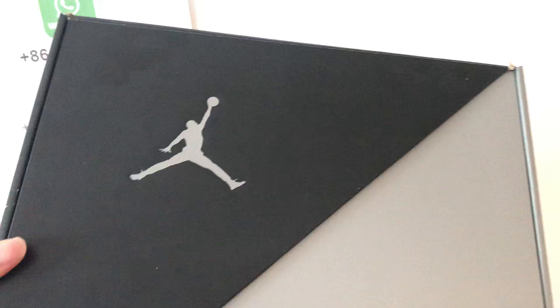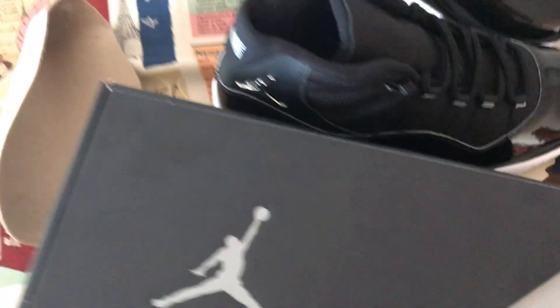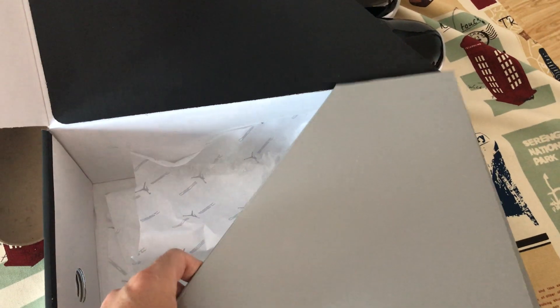Now let me show you the shoes box — this is the new design shoes box. Next, the box label. Let me open it up — you can see the new design box inside.